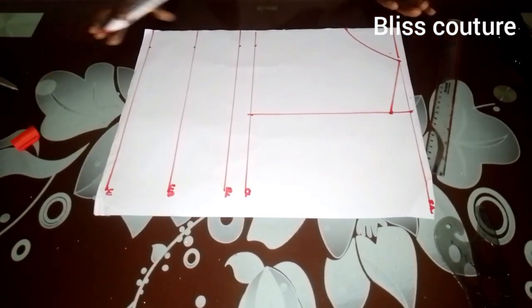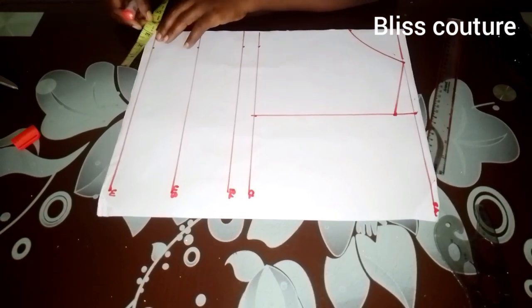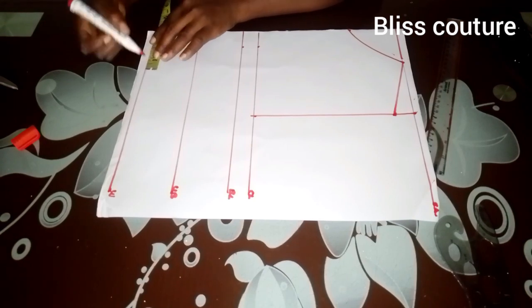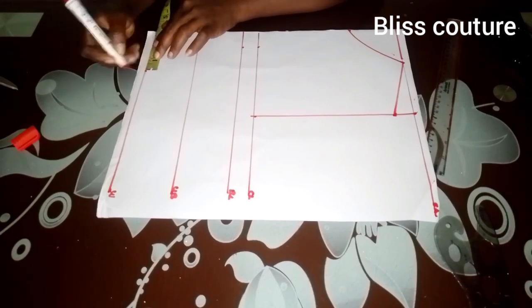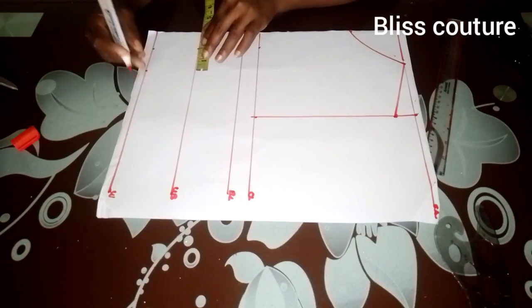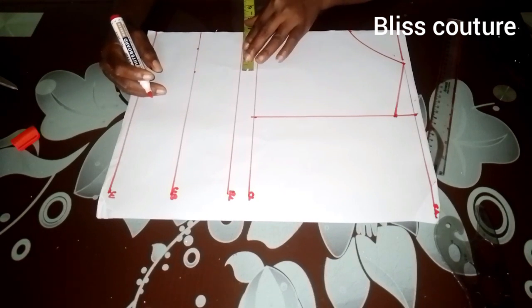The next thing I will be doing is divide my nipple-to-nipple measurement by two, then mark what I have. My nipple-to-nipple measurement is seven inches; divided by two, I have 3.5 inches. I'll mark it on the bust point line as shown.